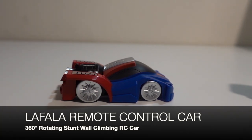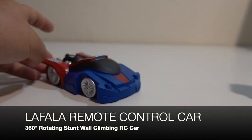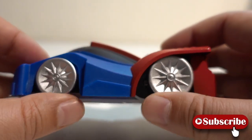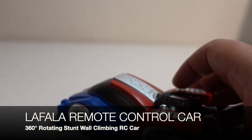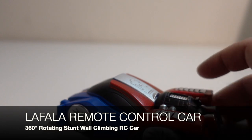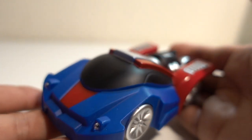Hey guys, so a couple weeks back I bought this new toy — it's a wall-climbing remote control car. This guy is very cool, it can climb walls, climb ceilings, and roll on the floor surface. It doesn't have real wheels — these wheels are actually fake — but it has a vacuum in the center of the vehicle to suck it onto surfaces so it can climb vertically. I got this one from Amazon for about 20 bucks. The brand is called Lafala remote control car for kids, and it's a rechargeable car. The color theme is red, blue, and black.